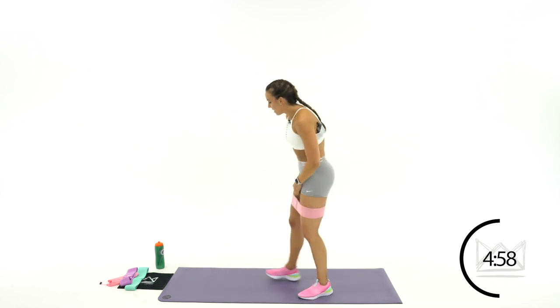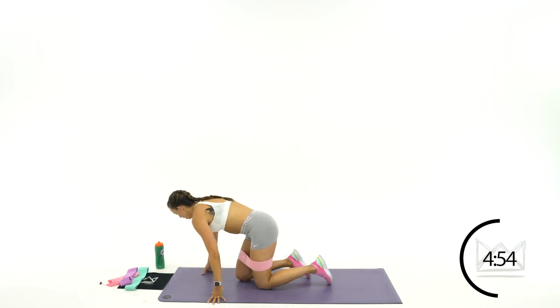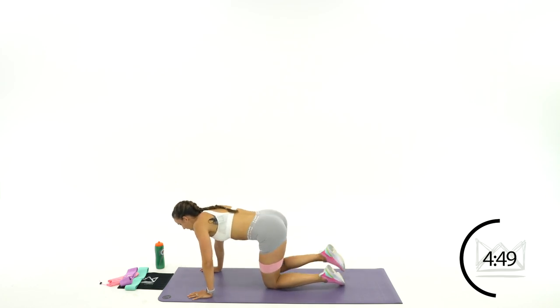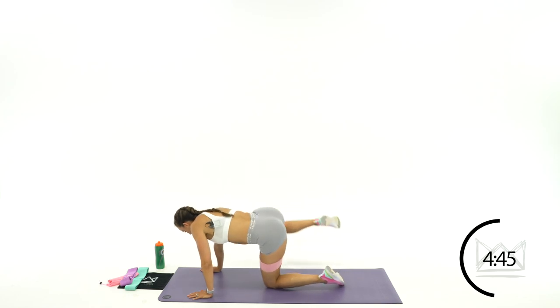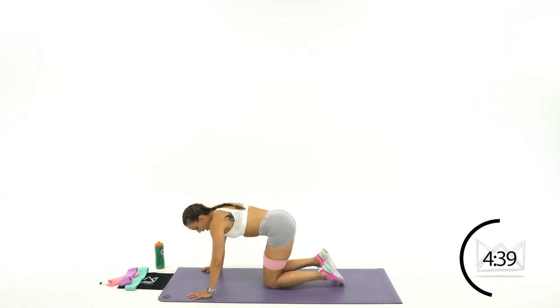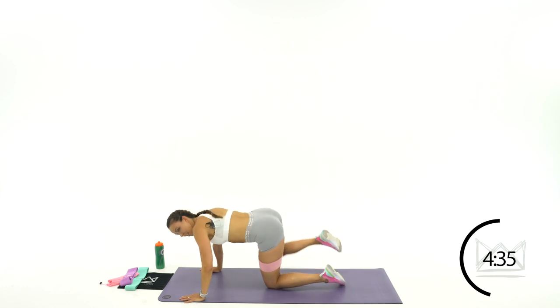Drop right onto your hands and knees here. We're going for fire hydrants. 30 seconds — lifting that left leg. Ready? Let's go. To the side and down. Bent leg, lift it out. 30 seconds straight here and then we're moving on. If you're using a rubber mini band, you can hold here or put that band underneath your knee. 3, 2. Switch legs. 1. Let's go.